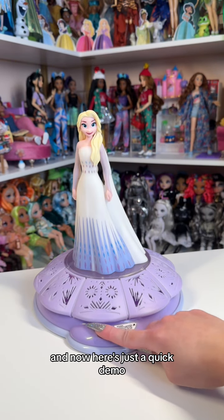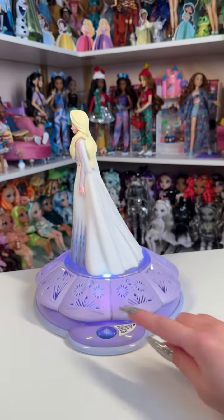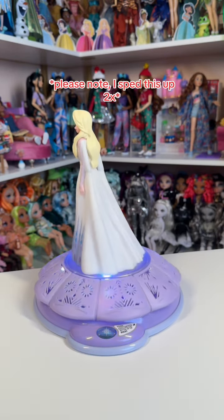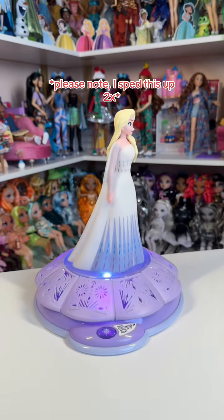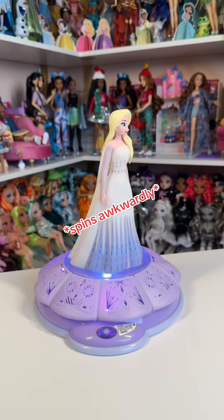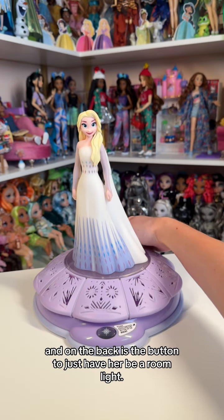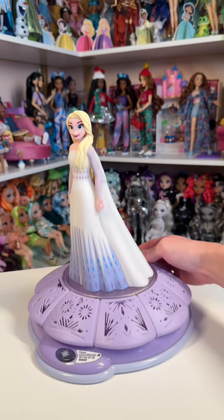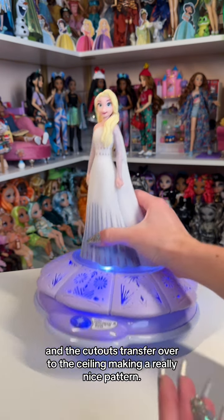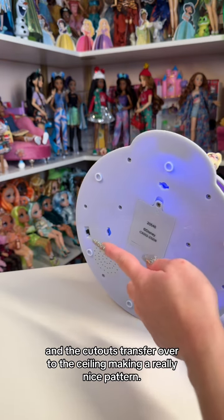And now here's just a quick demo. On the back is the button to just have her be a room light. It doesn't have any sounds — it just glows a bright shade of blue, and the cutouts transfer over into the ceiling, making a really nice pattern.